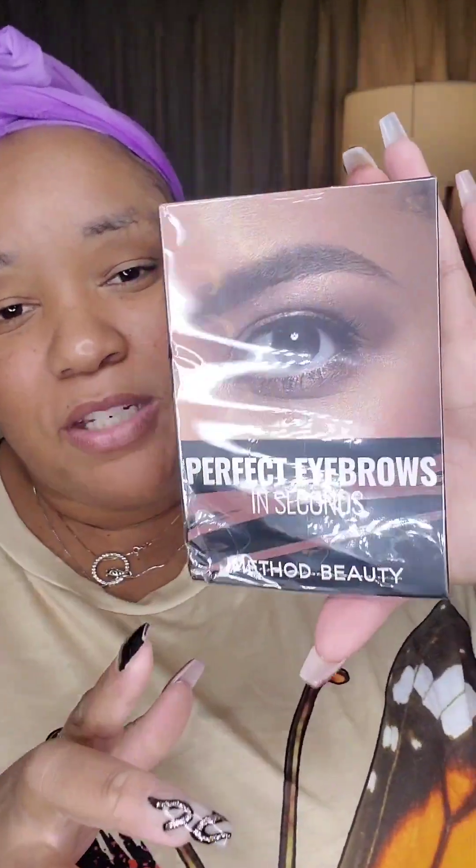Hi guys, and today I am going to be trying this Perfect Eyebrows in Seconds by iMethod Beauty. It says what comes in the box — the ultimate brow set — stencils, pomade, sponge brush, dual-ended spoolie, and an angle brush, all enclosed in a zipper pouch for your beauty drawer and handbag. Make sure you follow them at iMethodBeauty on TikTok, Instagram, and YouTube.